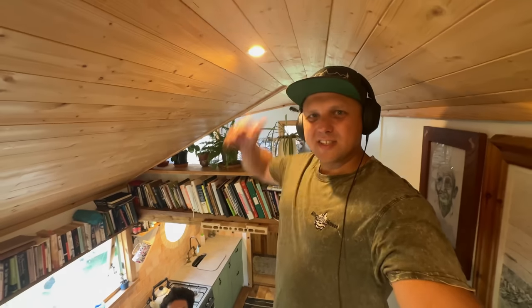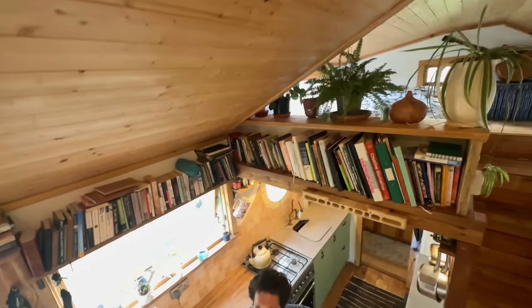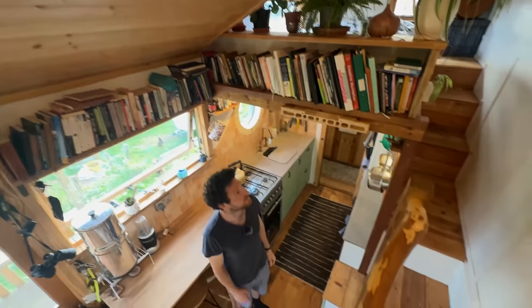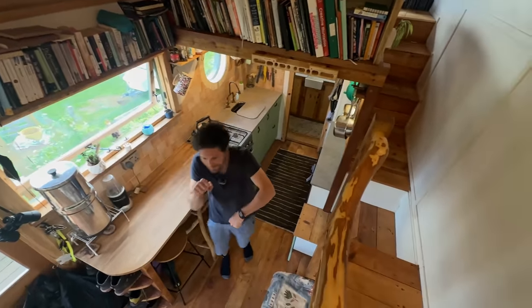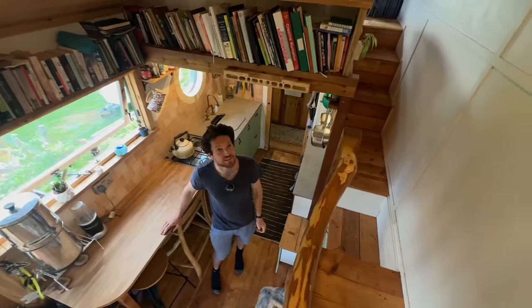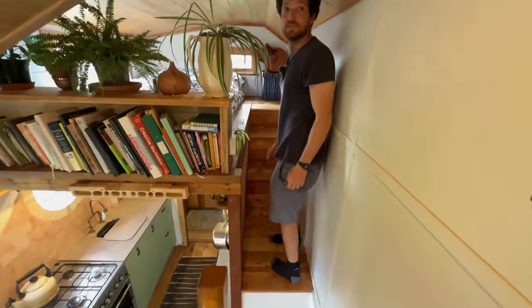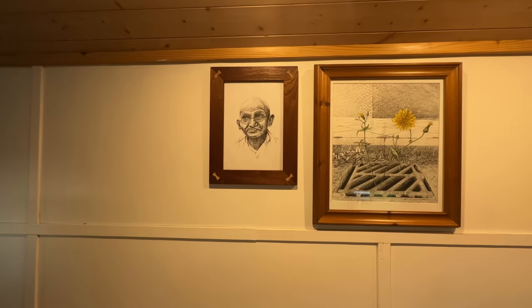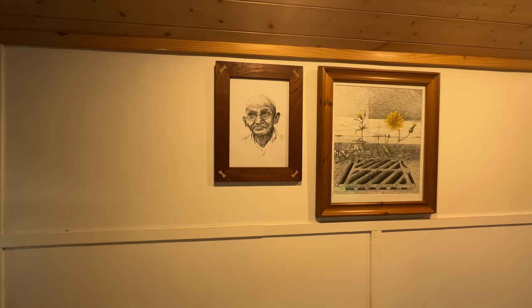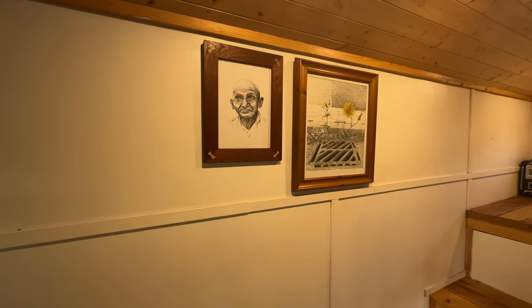Being able to stand fully upright in the loft was a really important design decision — it feels more like a bigger house than having to crawl everywhere. On the wall there's Tom's own artwork — one of his drawings — and a picture of Gandhi, the peacemaker.